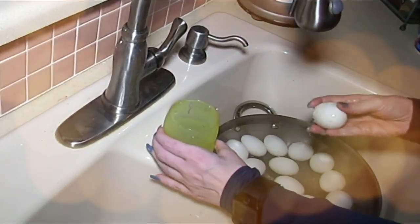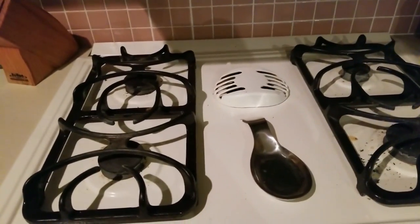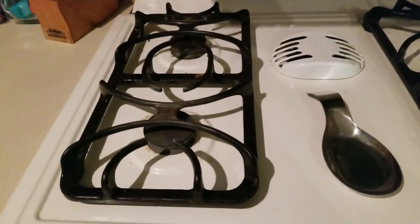Hey everybody, it's Alma. Welcome back to Keto Meets Menopause. Good morning everybody, it's Alma, getting ready to do some meal prep. Don't freak out, it's not a cleaning episode — this is a meal prep.